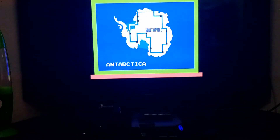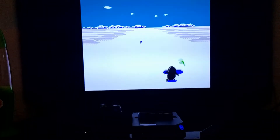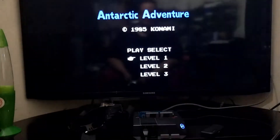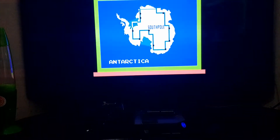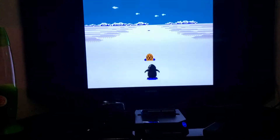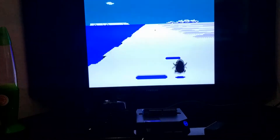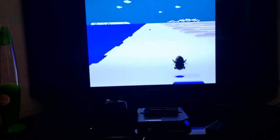The game works perfectly on the Retron HD. As you can see, it's running with no problems whatsoever — sound is perfect, display is perfect, everything seems to be working perfectly. Let's start a quick game so you can see it in action. It's in English, as we intended. The gameplay is very responsive. This is a working copy of Antarctic Adventure translated into English, since the original Japanese version has Japanese text.